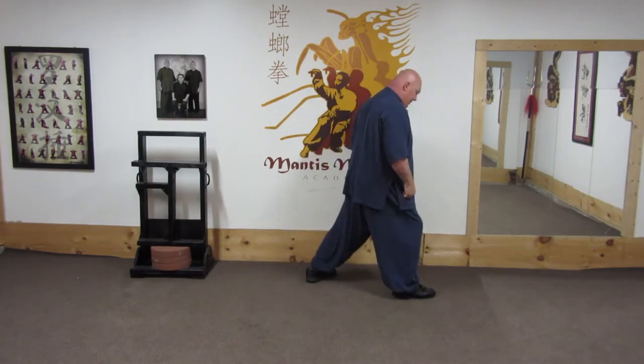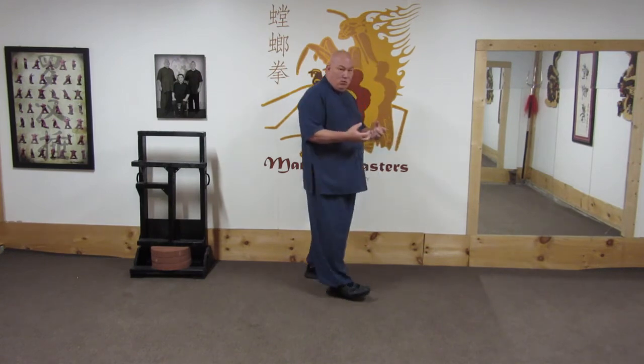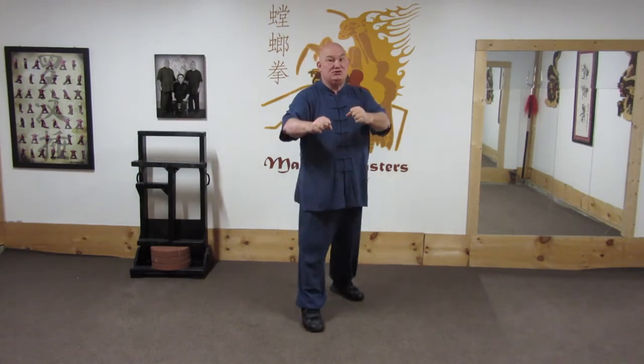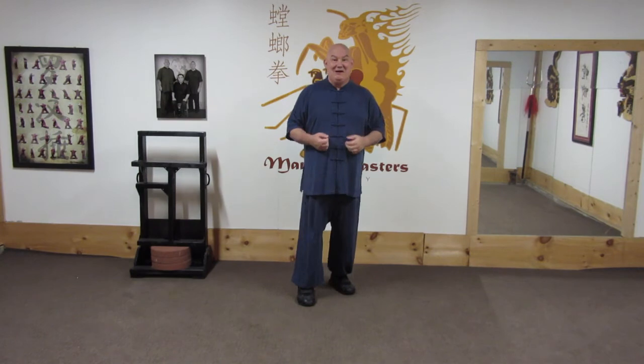That's the footwork, and my feet don't travel that far. But that way, I use my entire body as a mechanism to pull and then to push forward — and it adds a whole new dimension to the striking power.